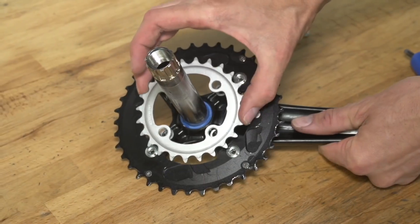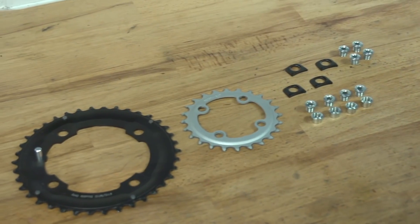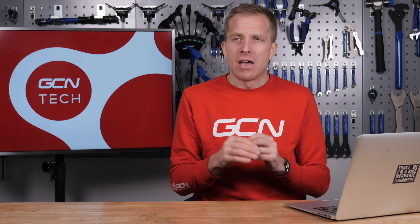As for replacing the inner chainring at the same time, lots of people would recommend it. On Shimano chainrings it will say 53/39, and people say replace them in pairs because the shifting ramps and pins are designed that way. However, that's not strictly necessary — I've done it myself, mixing and matching chainrings. The shifting performance maybe isn't absolutely the best it could be, but it's still certainly adequate. Plus, you've got to think about how often you actually change chainrings to start with.